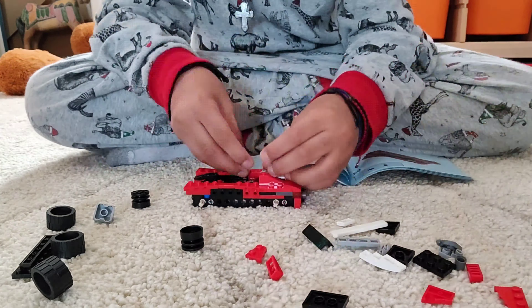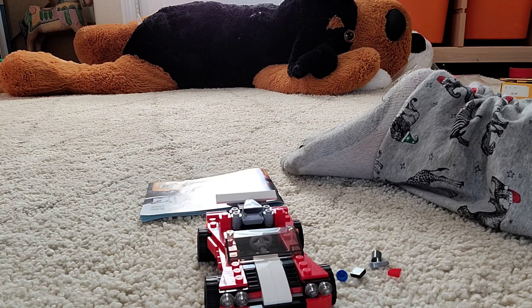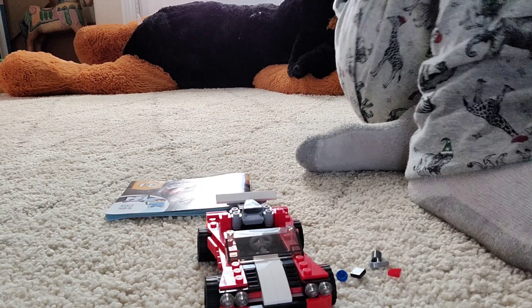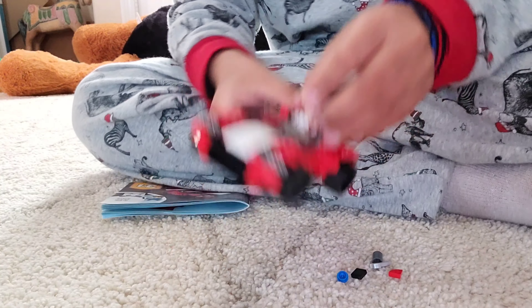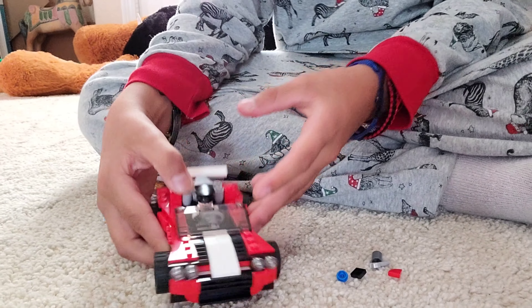Okay guys, so I finished with this build. I really like it. Also, you can fit a Lego minifigure inside here. Let me grab one. Okay, got one. So for example, this one — put this one inside here. See guys?